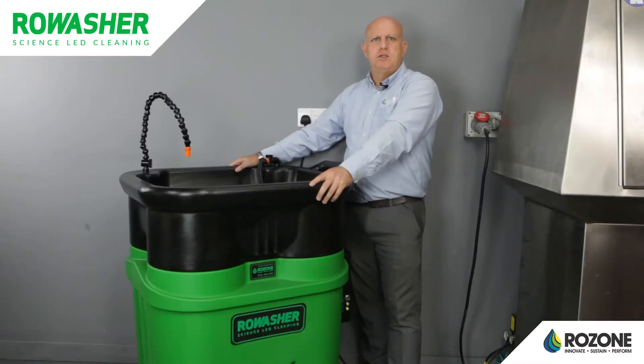Hi, my name's Andy. I've been working for Rowzone 21 years. Some of you may know me from servicing the Rowzone parts washer range. Now I'm going to show you how to remove the technical unit.